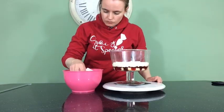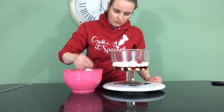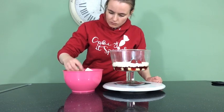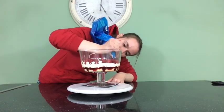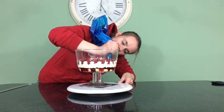Next is raspberries. Make sure with your raspberries that you pick the nice-looking, pretty ones to go round the edge of your bowl. Once I place the raspberries on top, I then take my custard buttercream again and I just pipe in between each raspberry.